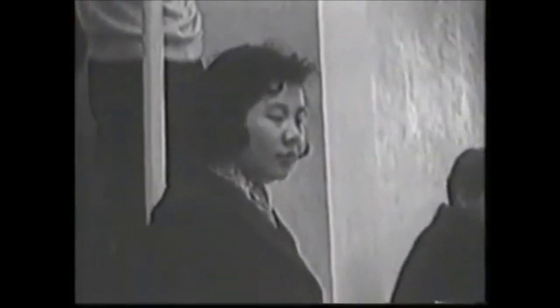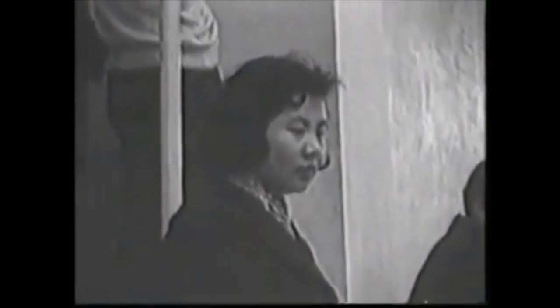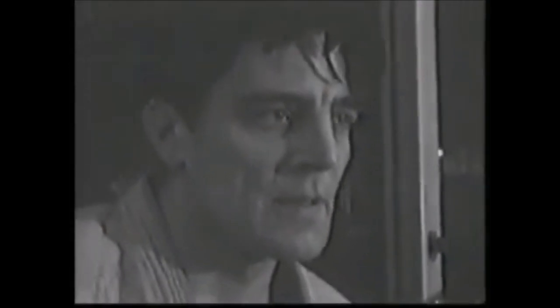Learning things on the spot with someone showing you something will always be very different from video. We do have the luxury of learning from videos and adding little tricks to our games, like all these instructionals that are out there, but learning face-to-face is irreplaceable. I've seen Fluid Judo Japan videos many times, but you will never truly understand it until someone is actually showing it to you.